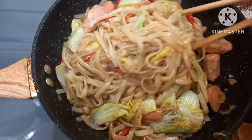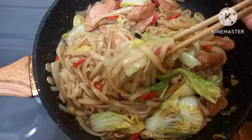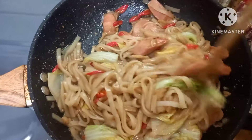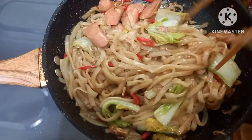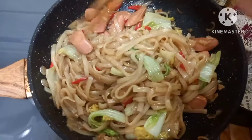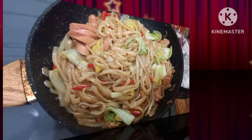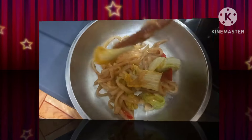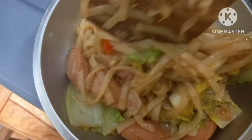Kalau Bunda suka lebih pedas, boleh tambahkan cabai rawit atau cabai setan ya Bund. Kue tiao nyemaknya sudah matang. Tadi saya sudah icip-icip, rasanya juga pas banget. Saya matikan apinya dan pindahkan ke dalam piring. Ini porsinya cukup untuk dua orang, mantep banget.